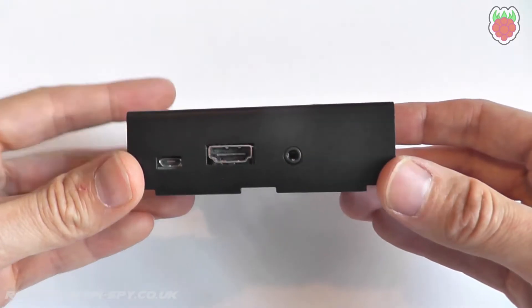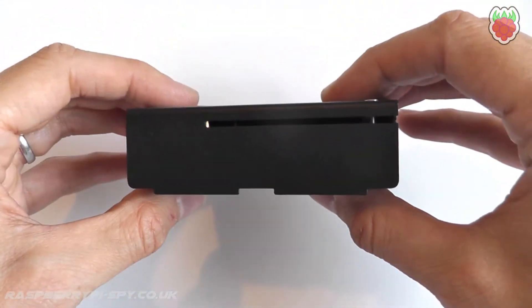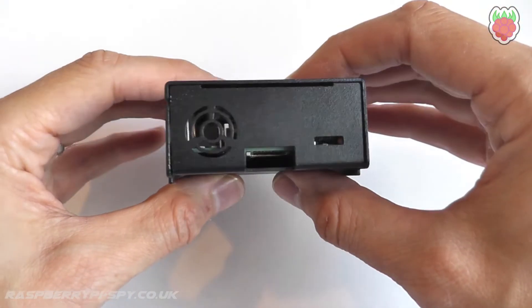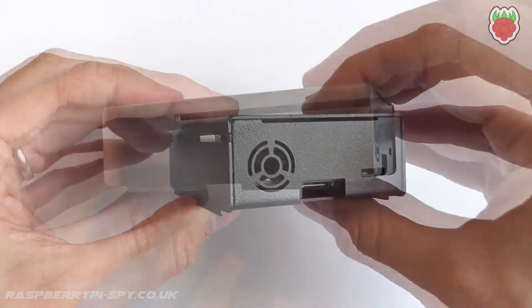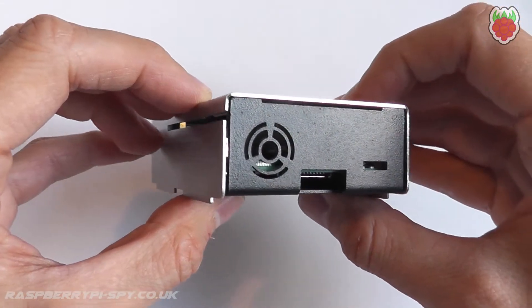The case has cutouts to allow access to all the Pi's connectors and includes a subtle side slot to allow access to the 40-pin GPIO header. This is intended to be used with a ribbon cable, but could be used with any other wiring scheme. The circular fan-style vent on the side is there to minimise the reduction in signal strength when using the Pi 3's onboard WiFi and Bluetooth.